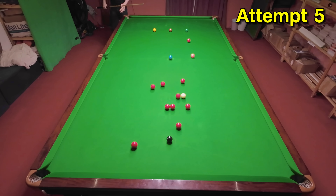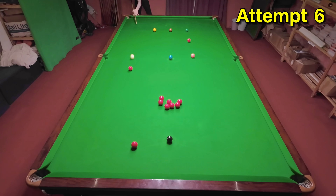And considering how difficult the pot was, it was unsurprising this took quite a while before I got near the pocket again. And when I did, I still didn't screw it back enough, but unfortunately this is as good as I could do from this position.